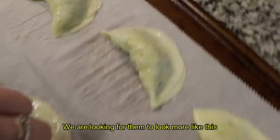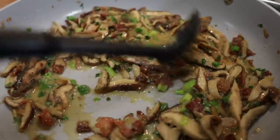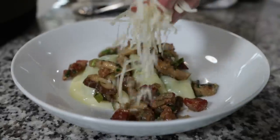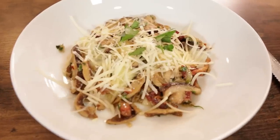We're looking for them to look like this — enclosed. Our raviolis are done, they're resting to the side, and this is when they're going to solidify. We have our sauce. We're going to plate up our raviolis into a nice shallow dish, dress it with our mushroom pancetta sauce, then sprinkle some parmesan cheese on top, and go downstairs and try it.